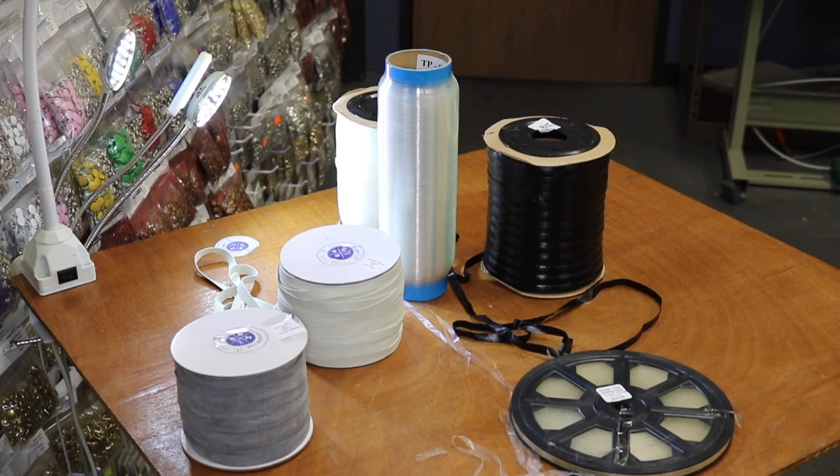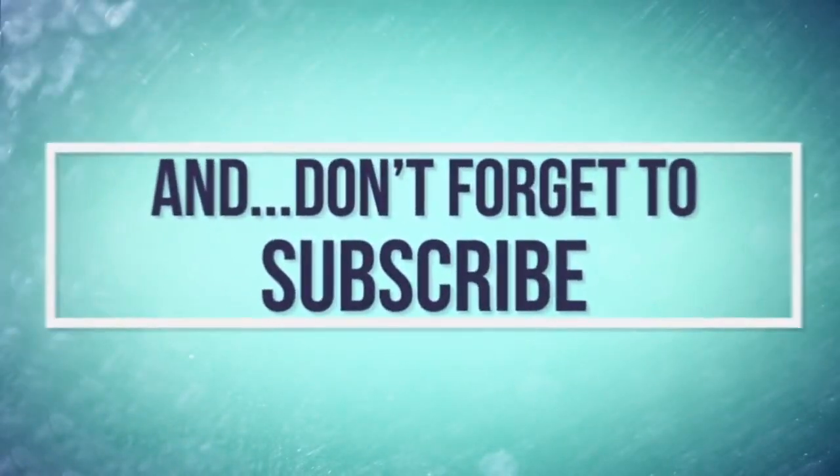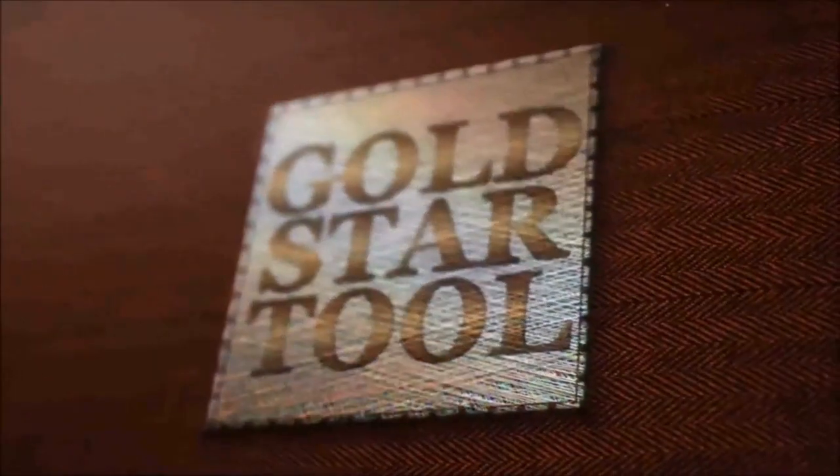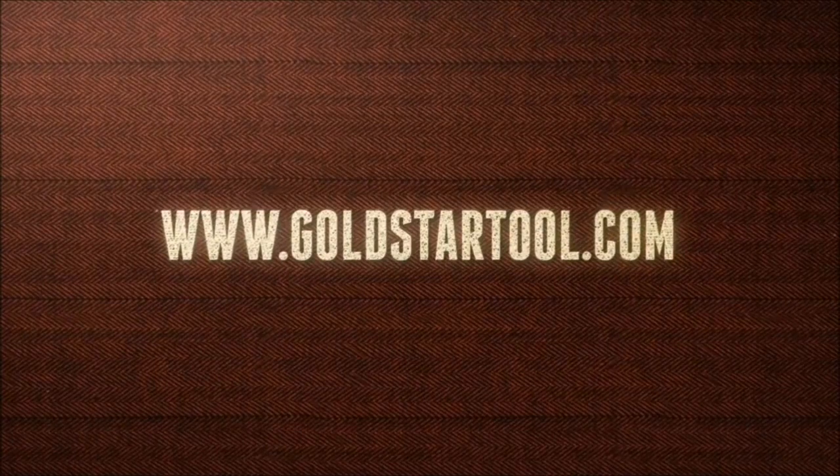Thank you for watching. Please give a thumbs up, follow, and share our videos. Thank you for watching — this is our website, goldstartool.com. We'll see you next time.